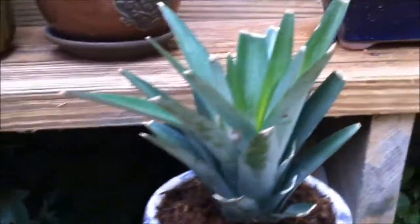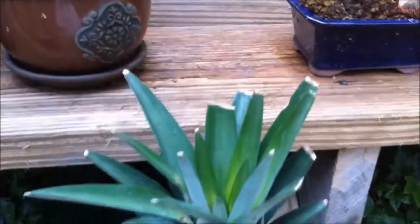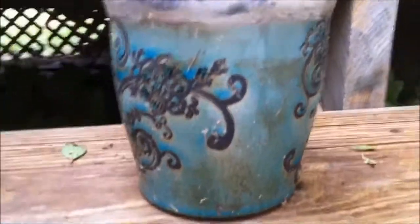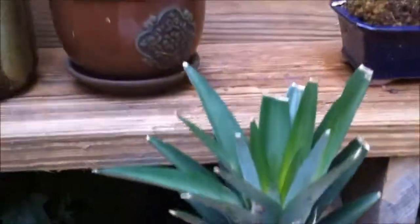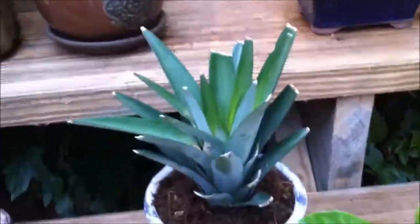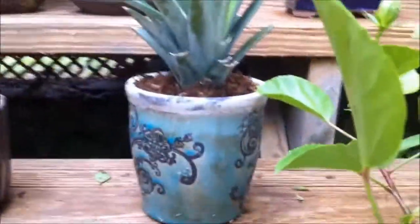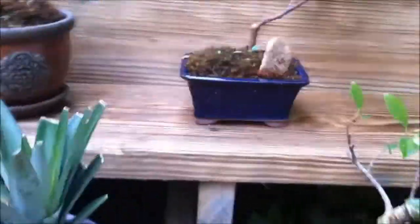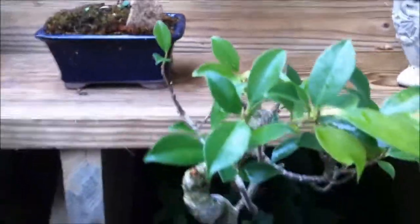This actually is the top of a pineapple. I went to Publix, bought a pineapple, cut the top off, and put it in some sphagnum moss to see what it does. The first one I did died because the bottom of the pot was plugged up and it flooded. We'll see — a pineapple should come out the top of that, which would be cool.